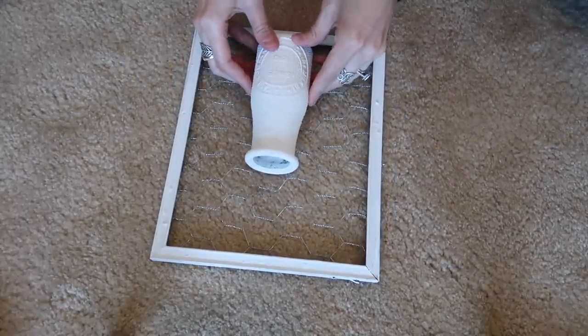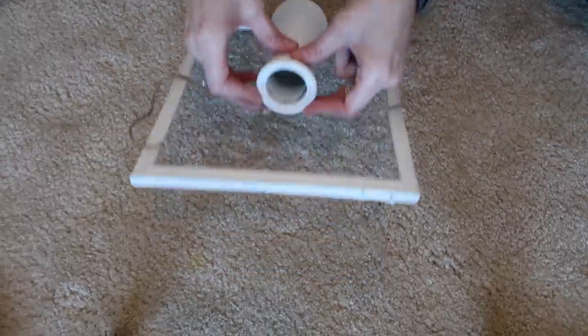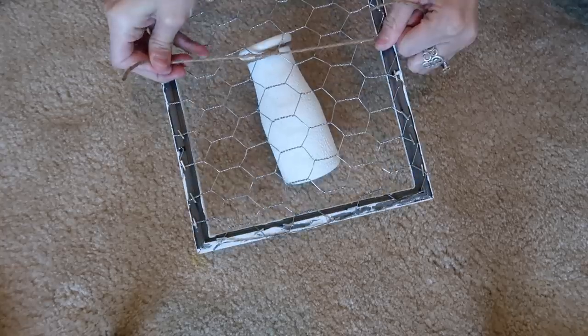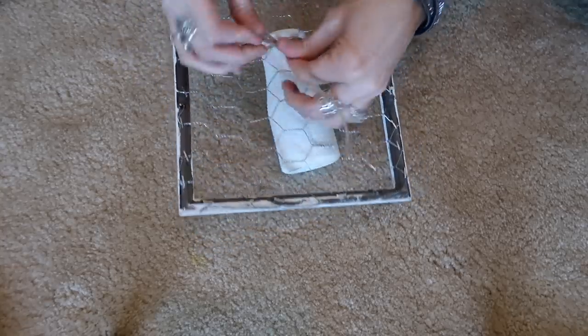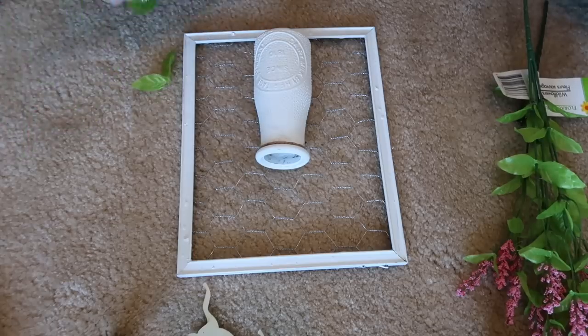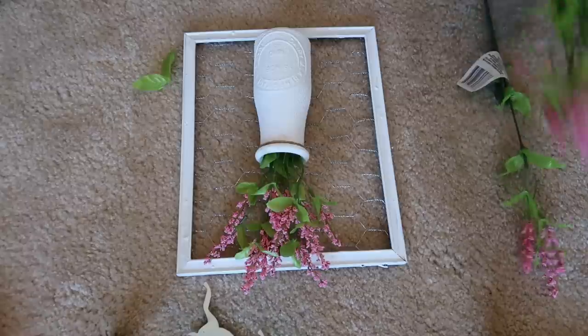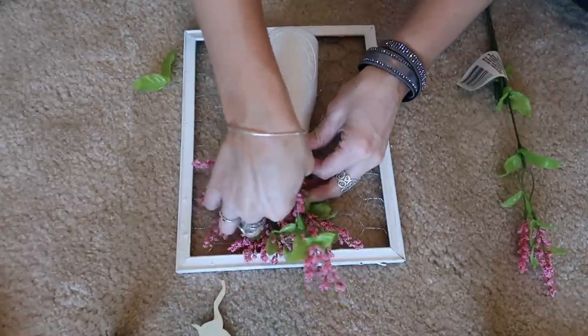I grabbed two bunches of pink wildflowers from the Dollar Tree — like I said, everything is from the Dollar Tree except the chicken wire. I took some twine and tied the little milk glass right to the frame with the chicken wire. Lastly, I added the wildflowers and I did cut them down with wire cutters so they would fit in the little glass nicely.